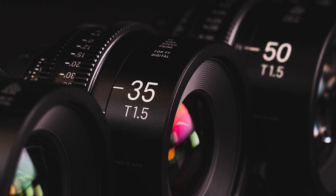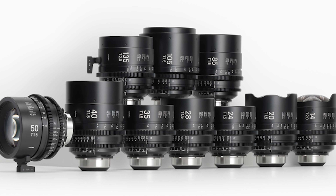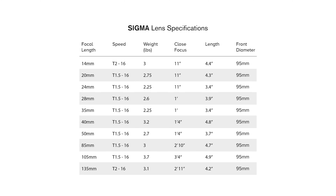You may have known Sigma for their still lenses, like their zoom lenses. They're great, but they also make cine lenses. The lenses we're testing today are the Sigma full frame primes. They're different than the Sigma classic primes, which are slower. This set is T1.5 and T2.